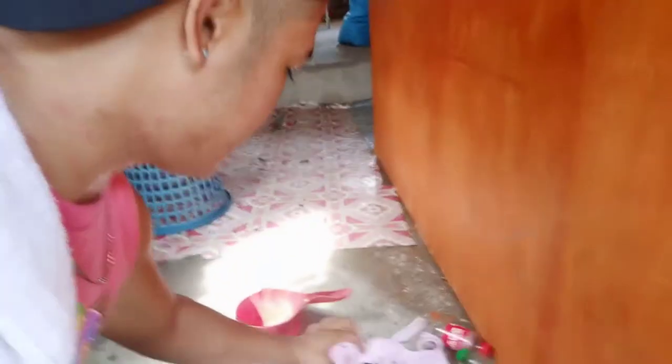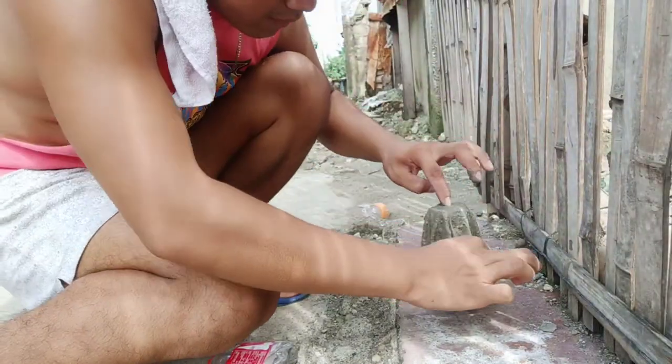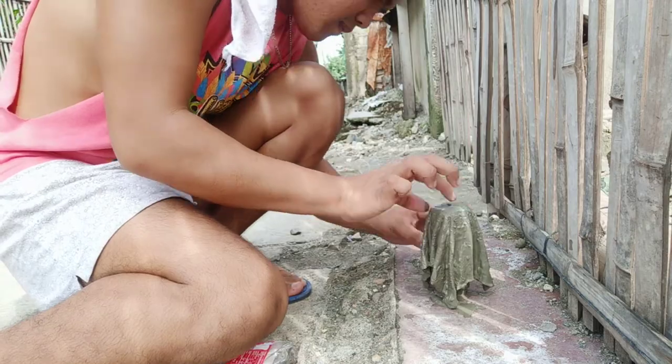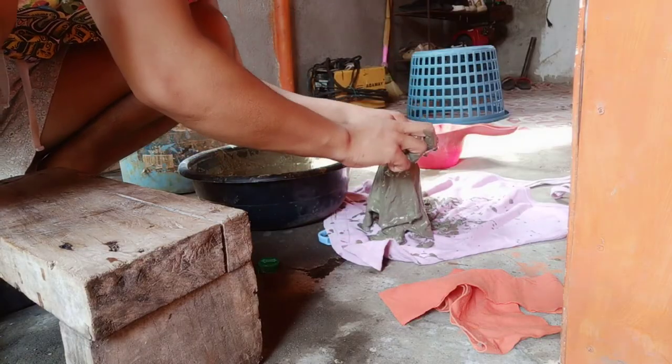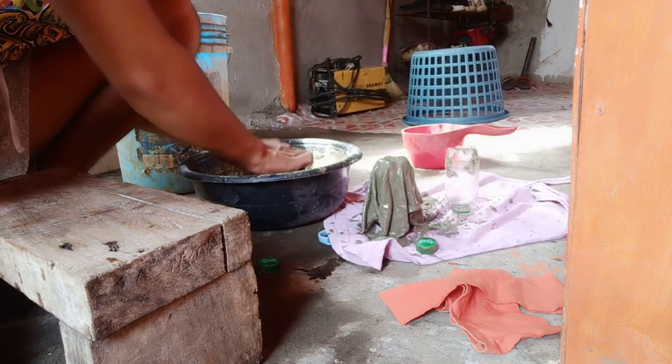Make sure you mix the fabric thoroughly in the cement. At this point, stand up the mold and place the fabric soaked in cement over it. Follow me to see where I place it. Now we need to put it out in the sun to dry. Since it's a waste to do just one, I made more.